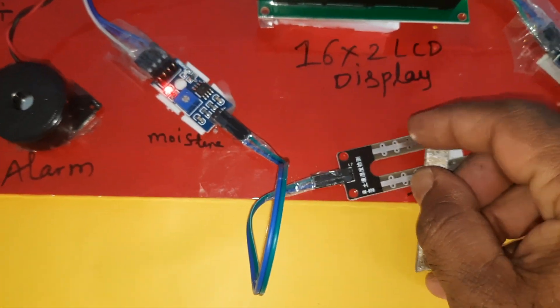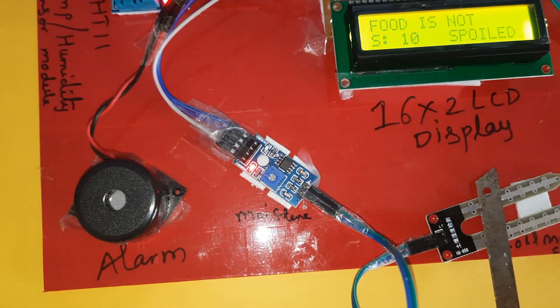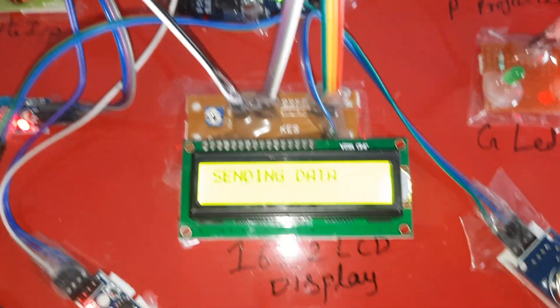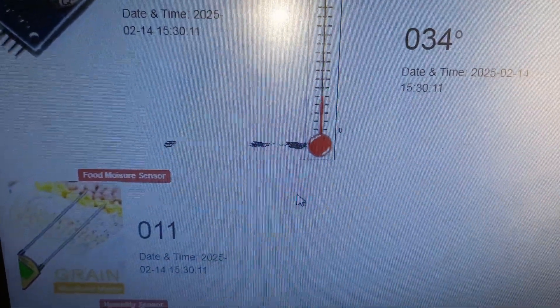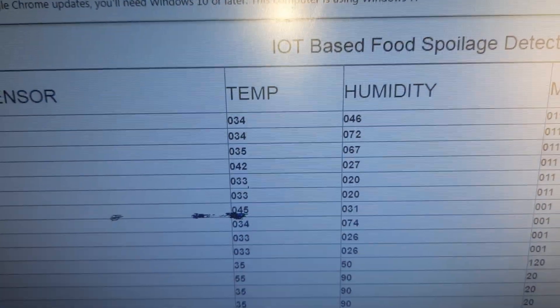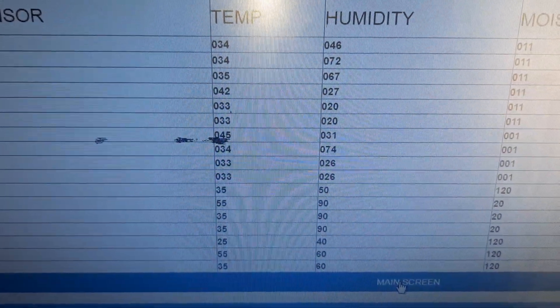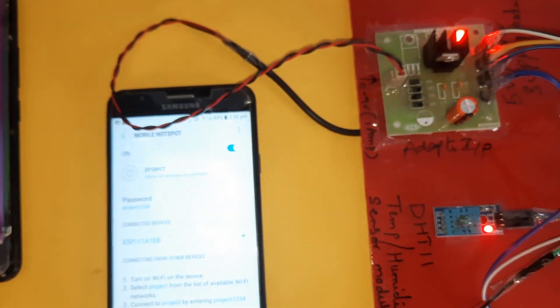If moisture is detected, the system will also detect the moisture value and send an alert. Giving input to the methane gas sensor also updates the moisture reading alongside. We are receiving email alerts as well. The email alert confirms: Food Spoilers Detection — alert received.